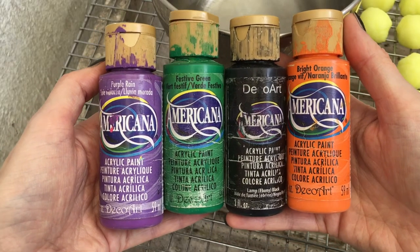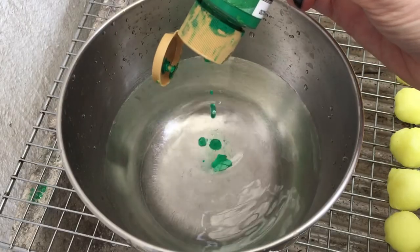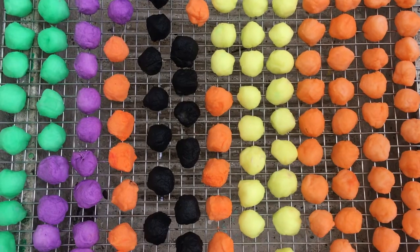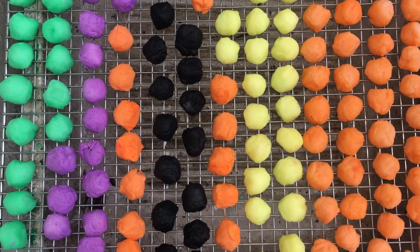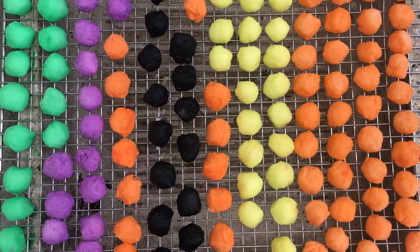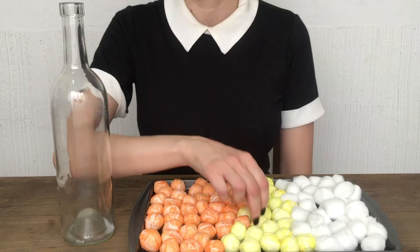For my other batch I'm using purple, green, black, and orange acrylic paints — pretty much doing the same thing: adding acrylic paint to water, adding the cotton, then removing it and letting them dry. The drying part takes the longest — it took me about three to four days until they were fully dry.